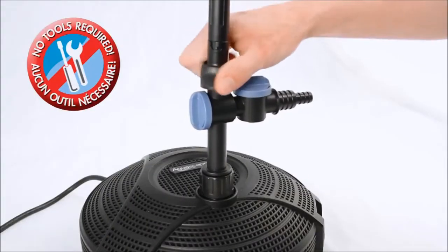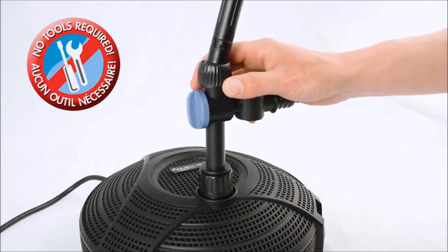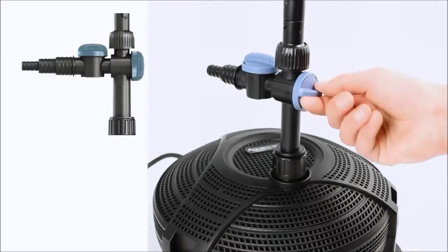The threaded collar on this fitting enables the AquaJet pump to be installed and removed without the need for any tools. A flow control valve provides the ability to fine tune the spray height and diameter of each of the fountains.